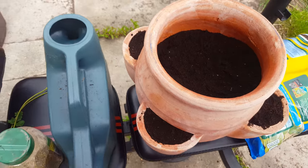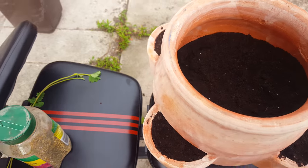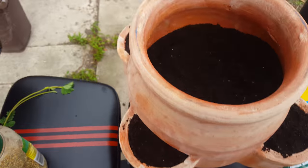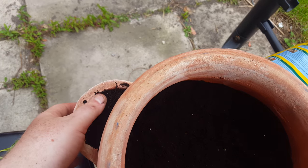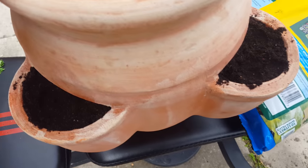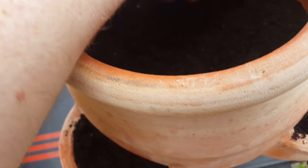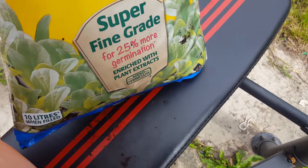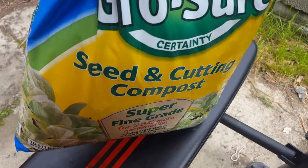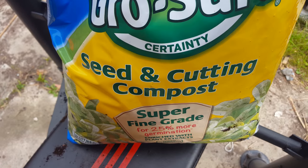Hi, hey guys and girls, welcome back. Just a different type of video today — I just want to show you something. Basically I bought one of these terracotta strawberry planters here. I've got some very good soil as well — I have no idea how you pronounce it, it's actually from Groshaw, 'Grow with Groshaw.'